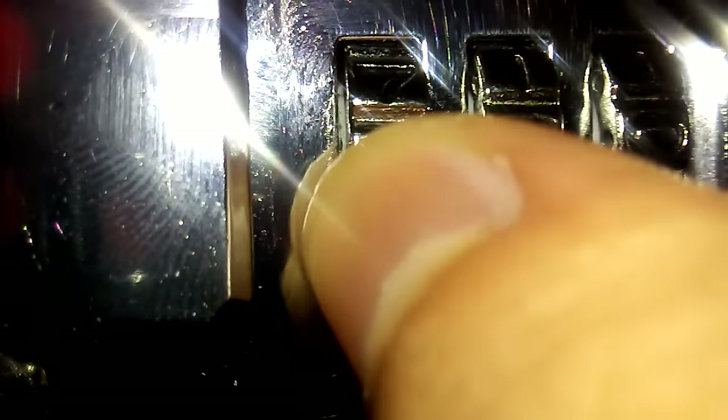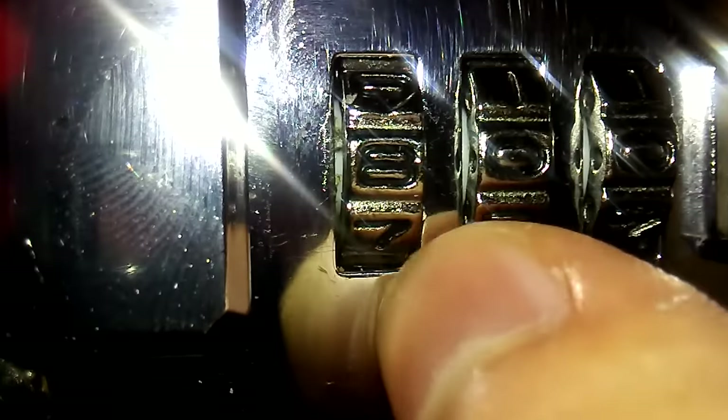When you see the groove, that's the right number for your combination. As you see here, there's a groove. Go to the next one — see the plastic, there's no groove.